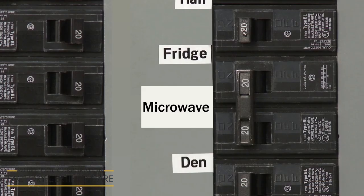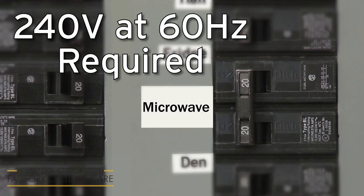The electrical supply for the appliance must be 240 volts at 60 hertz. A dedicated circuit is required.